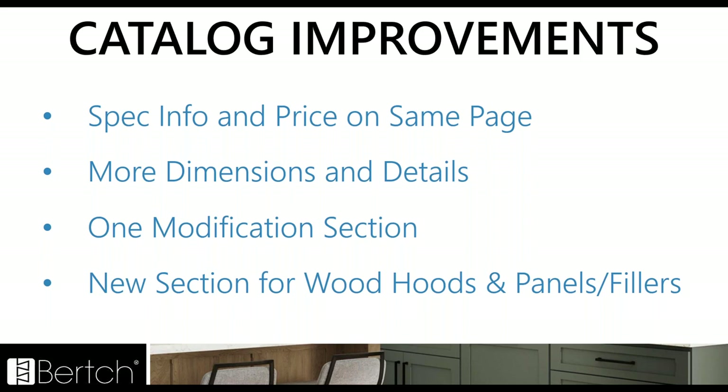We have condensed all the modifications down to one section. Our catalog currently is laid out with wall, base, talls, and behind those wall sections was always a wall specialty and modifications, then a base specialty and modifications. We've taken those and condensed all the modifications into one tab section now, making it a lot easier to work through those custom or unique situations as you design. We've also added two new tab sections: one for wood hoods and one for panels and fillers, making designing with Kitchen Plus and Elan much simpler.